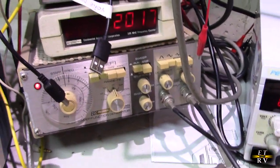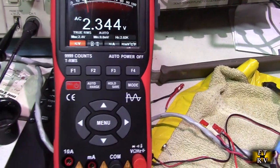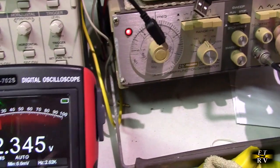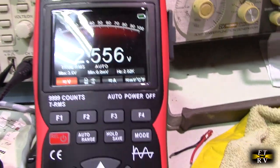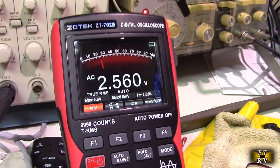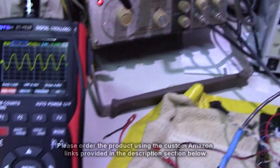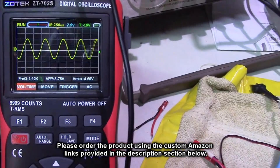Here I have a signal generator generating 2 kilohertz, and I can measure the actual true RMS voltage right there. It has that analog line, and I can change the voltage and you can see it actually responds and shows the actual true RMS voltage being sent to the meter. And that's handy if you're doing any kind of audio lab work. Here I have my signal generator set up as a sine wave going into the Zotek ZT-702S, and you can see the wave right there.